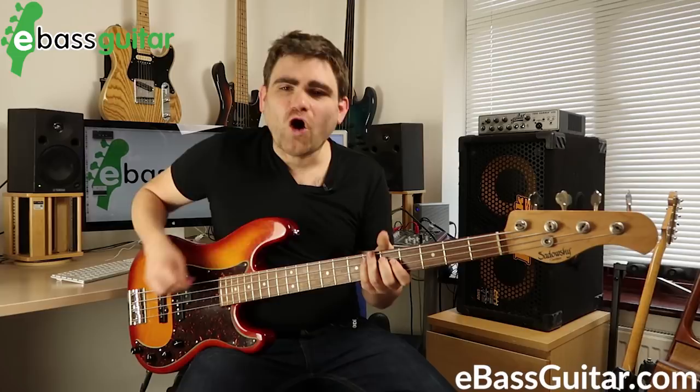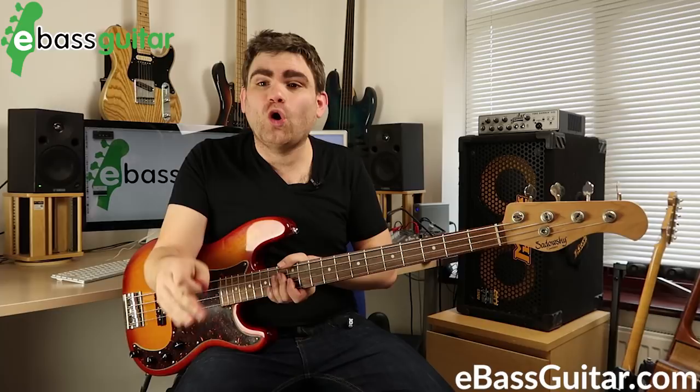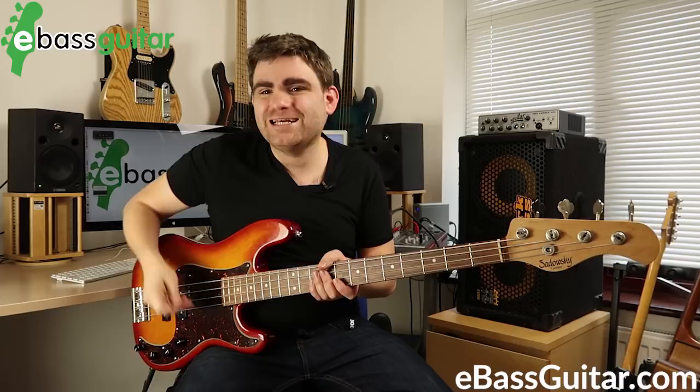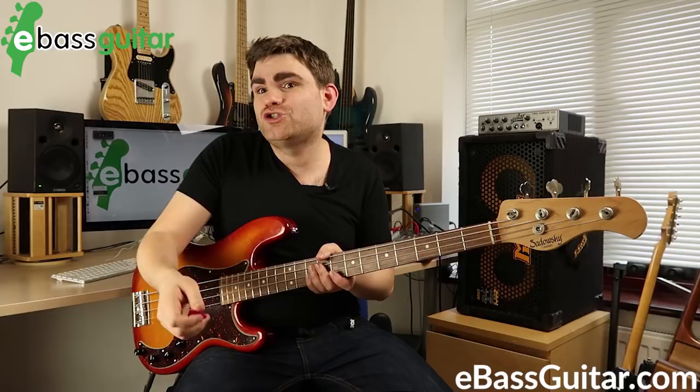This is a rule of thumb — it won't apply 100% of the time, but probably 90% or more it will work. It gives you a real basis to work out bass lines and figure out whether you should be on a downstroke or an upstroke. So the three tips: use the wrist, anchor with your palm, and use alternate picking — down for first finger, up for second finger.